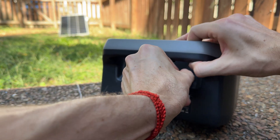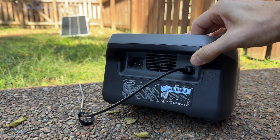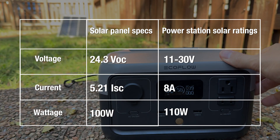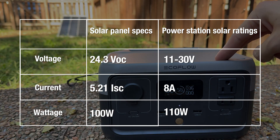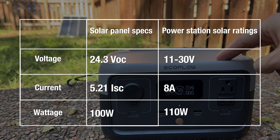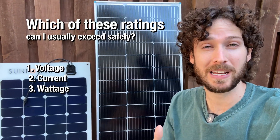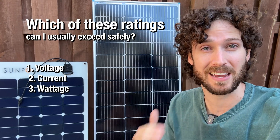To start, I'm plugging a 100 watt panel into this small power station, which I know I can do safely because the solar panel specs are within all the power station's solar input ratings of voltage, current, and wattage. But because I know most power stations can be overpaneled, the question becomes: which of these ratings can I exceed safely?